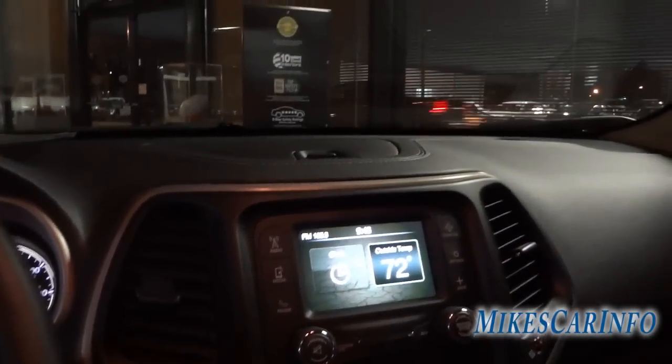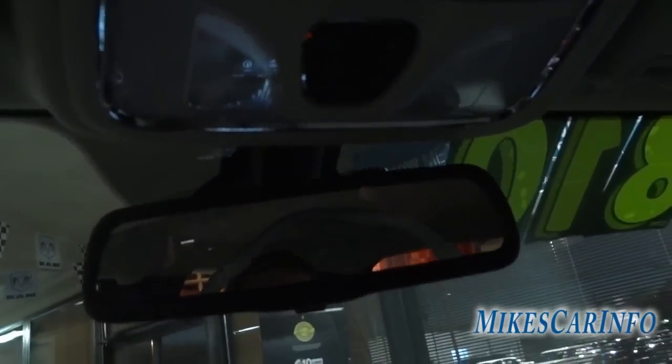Up here is your rearview mirror with a flippy tab for day and night mode. On top of the rearview mirror are these little bumps — those are your microphones for the Bluetooth system. These are tap lights that you can turn on independently or they come on when the door opens. There's a place to store your sunglasses here with rubber lining inside. The visor has mirrors and lights, same on both sides.